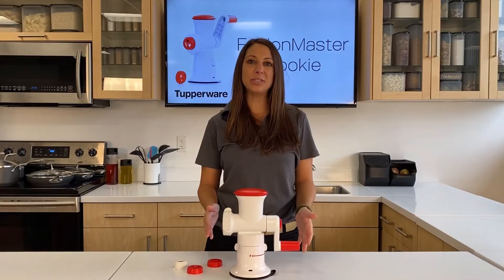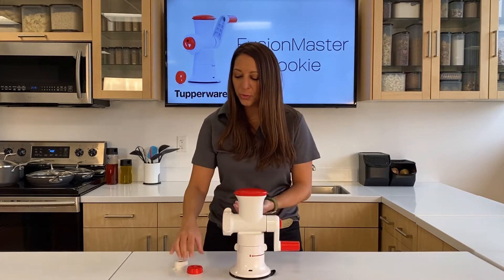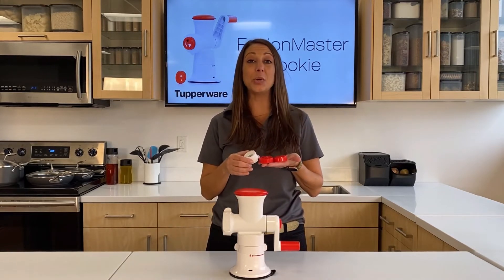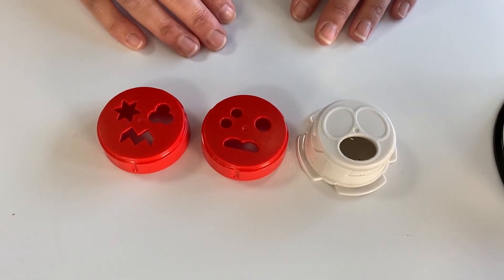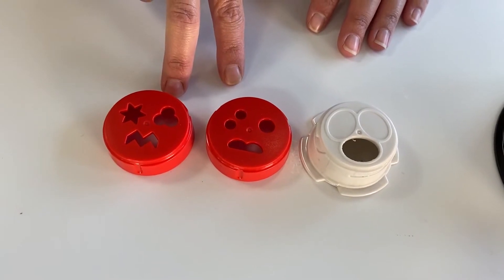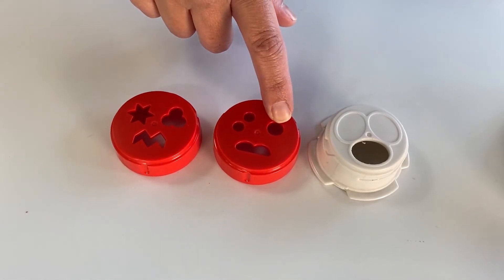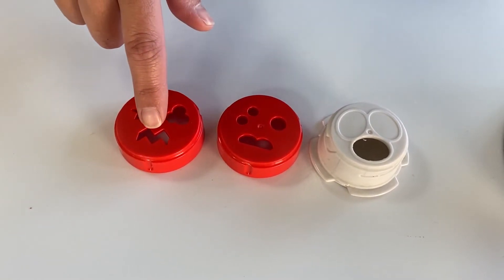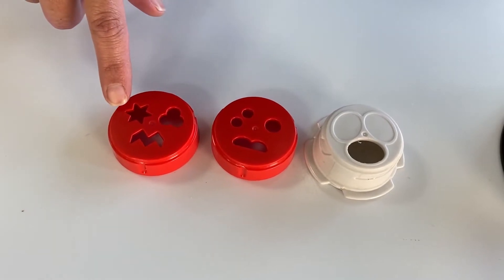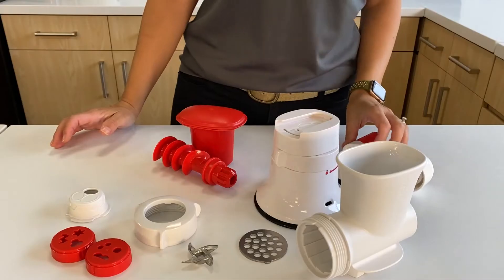Now we're going to talk about the different accessories — the cookie attachment. The cookie accessory has to be used with the mincer accessory, so make sure you have that before you get started. With the cookie accessory, you have three different attachments that can actually create seven different cookies. These two inserts enable you to choose between six different shapes: medium round bumps, two small rounds, lightning, star, flower — and as a bonus, your cookie holder for oval.